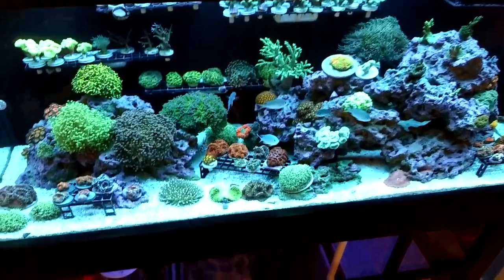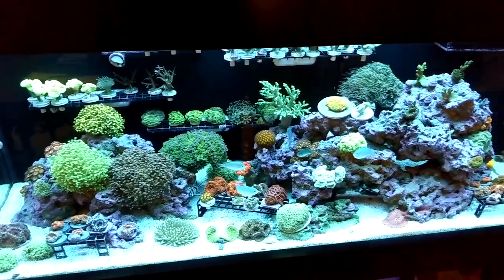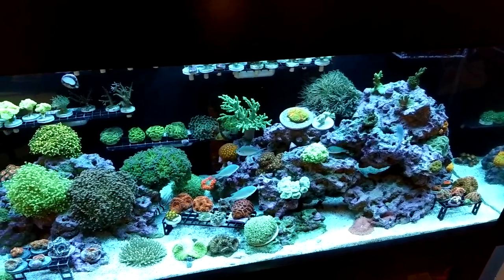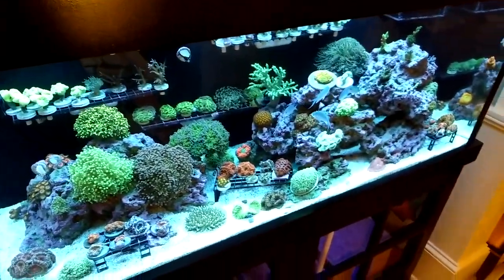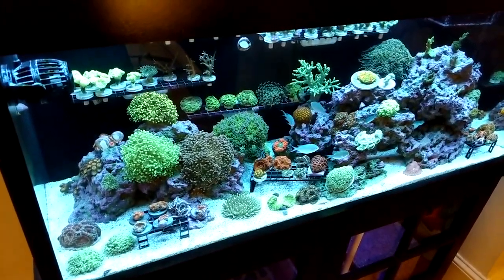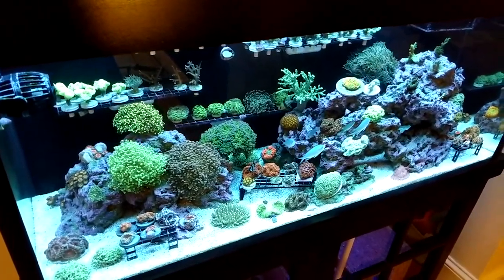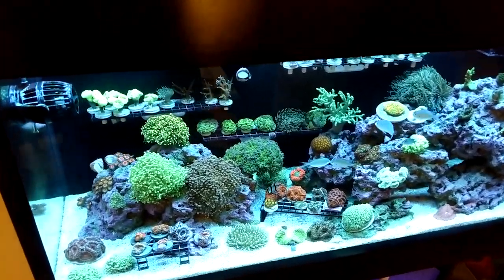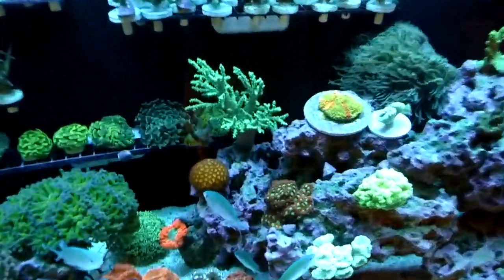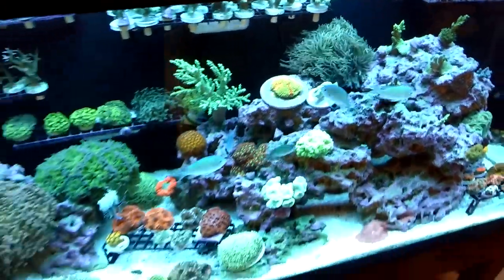The current sand bed is about an inch and a quarter to an inch and a half in some spots, but I just liked the look of the other sand a lot better. Maybe I'll crash the tank — I doubt it. Some people say if you take all your sand out at once it's going to destroy things, and I'll probably get an algae bloom and a bacteria bloom when I add the new stuff — some diatoms. But I used to freak out about diatoms and I'm not going to freak out this time. Everything is growing — this Sinularia back there has definitely grown a lot, and this Duncan, I've always liked Duncans but you can see what they do — they will just get humongous.